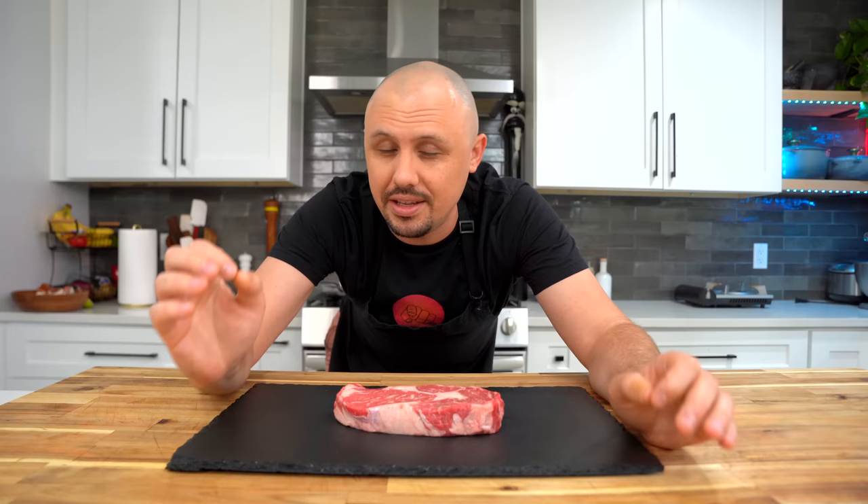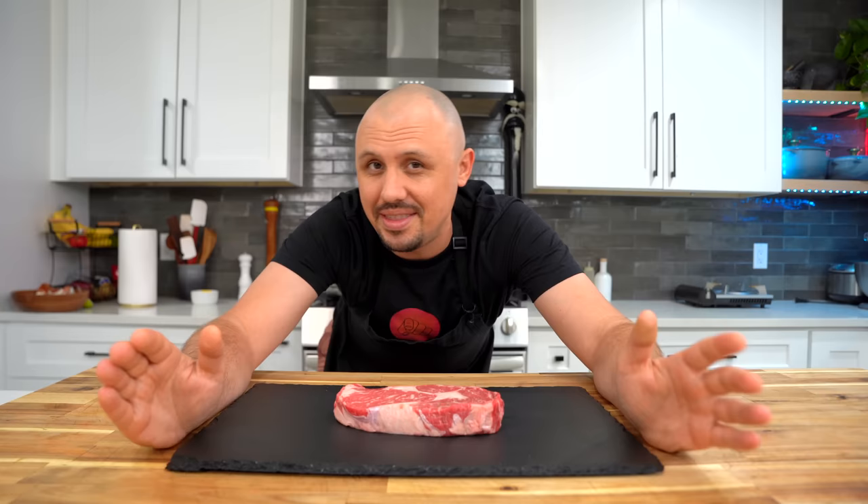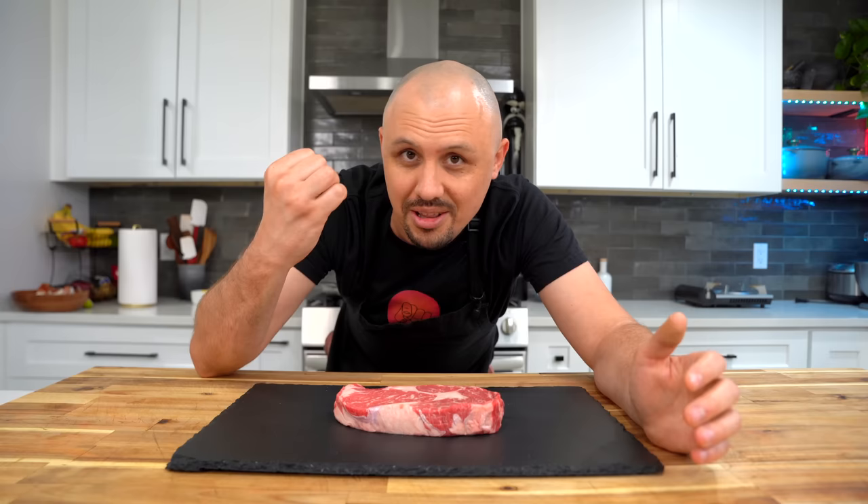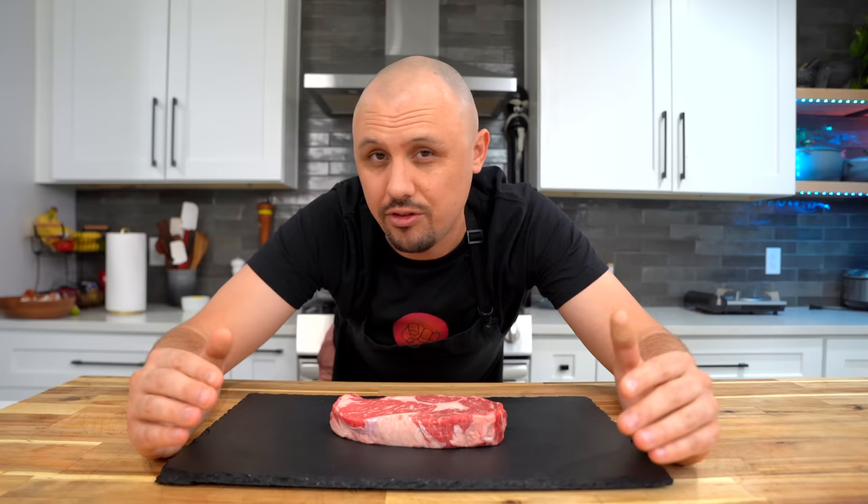The next step is to temper your meat, which just means to pull it out of the fridge for a while before cooking. Now this is a highly debated subject — a lot of people say it doesn't matter at all, but here's my theory: putting a cold steak in a pan takes energy away from the pan, meaning loss of heat, loss of color, loss of your sear, your crust, your flavor. When I'm cooking a steak, I want to keep my pan really hot, so I'm not going to put a cold steak into a hot pan. Tempering also helps your steak cook evenly.